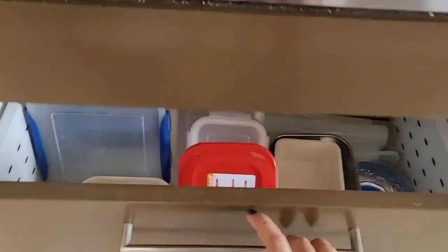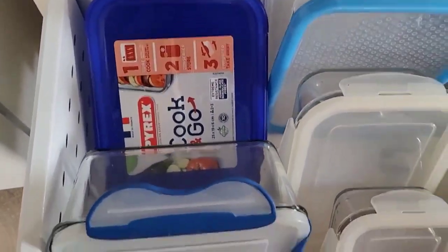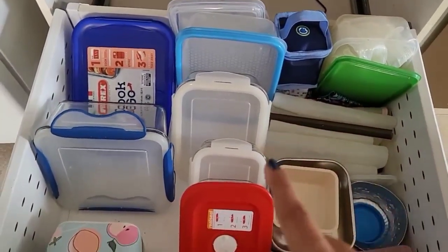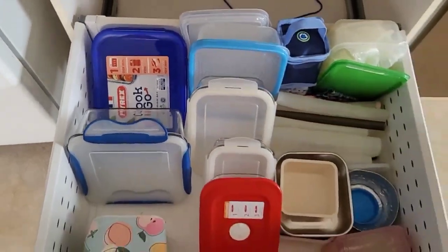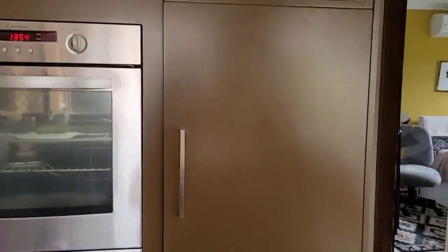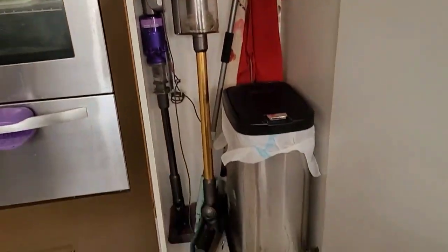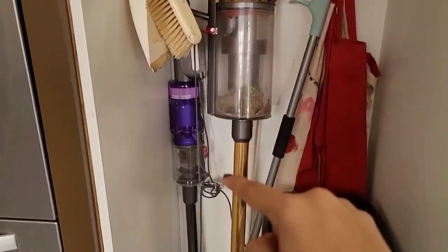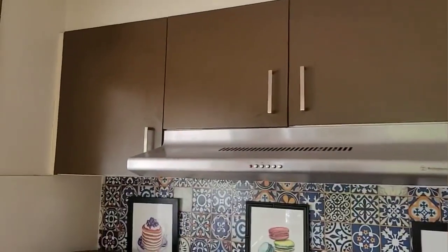Our oven and then our deep drawer where I keep all my containers — I've kept them all in here with their lids on so I don't have to hunt for lids. Anytime I need a container I just pull it out and put it back. And this here is where we have our microwave, and underneath it was this large cabinet which is our broom and bin closet. The bins are in here and there's a power point behind so I can easily charge my Dyson in here, and I keep my mop — it works out quite well.